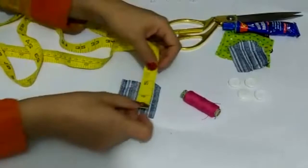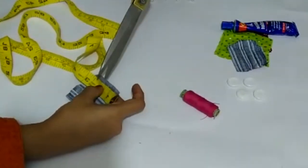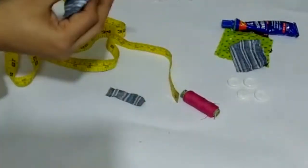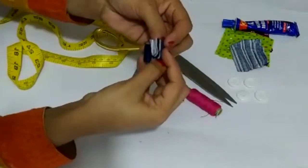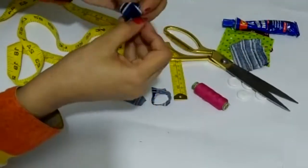Now take your tape and keep your button measurement more than 1 inch — about 2 inches on each side. On the other side also keep 2 inches. This is the proper way. Now fold it and cut it into a round shape. Remember, this should be bigger than your buttons.